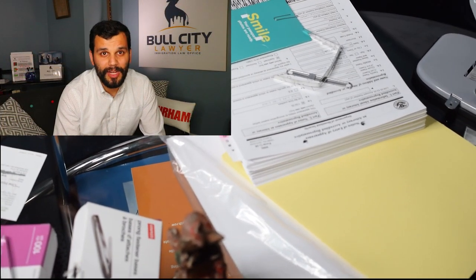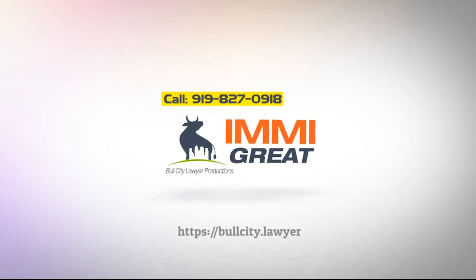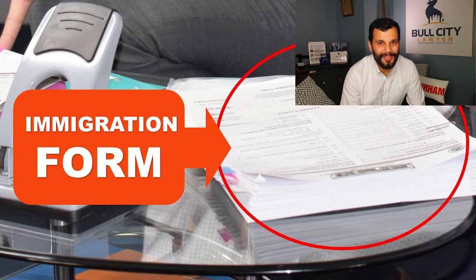Whether you're applying for naturalization, sponsoring a spouse, a relative, or simply applying for a U-Visa, T-Visa, or any of dozens of forms you might be turning into USCIS, I'm going to show you how a law office actually binds them. You're watching Immigrate — this is the channel where I, a lawyer, answer your questions about the immigration process and try to give you reliable information to help you avoid costly mistakes and make better decisions during your immigration journey.